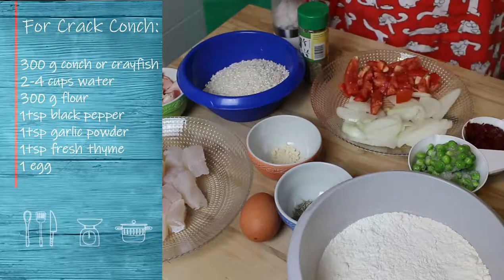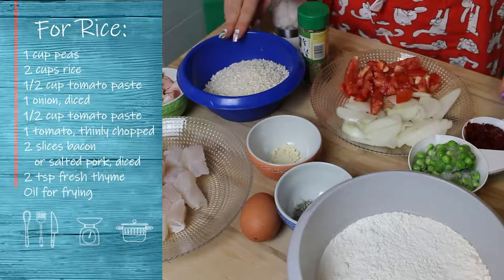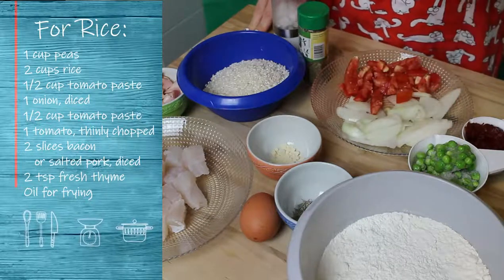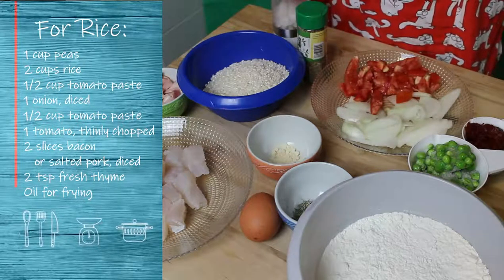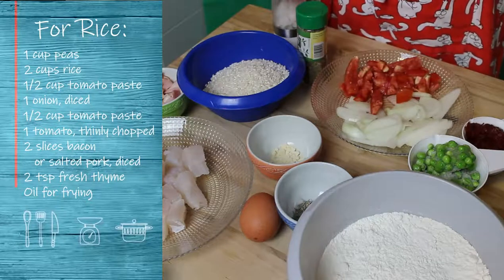Then we move to the second part, which is the rice: two cups of rice, one cup of peas — I'm using frozen peas as you can see — half a cup of tomato paste, one chopped tomato, one sliced onion, two tablespoons of fresh thyme, salt and pepper, two slices of bacon diced, and enough oil to fry your conch.